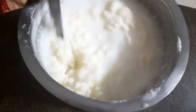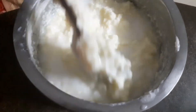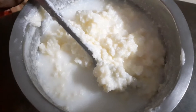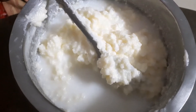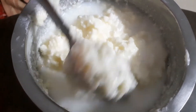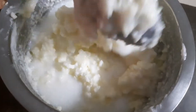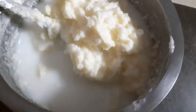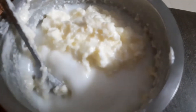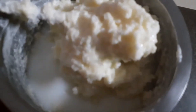It's done after 3 minutes. It's done for a total of 6 minutes. We've been making it for about a week. It's done after a total of 4 minutes of stirring.